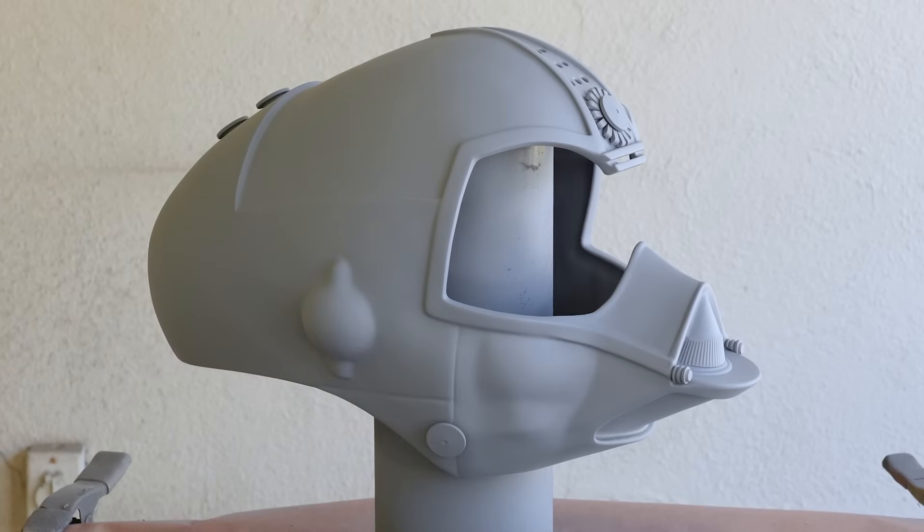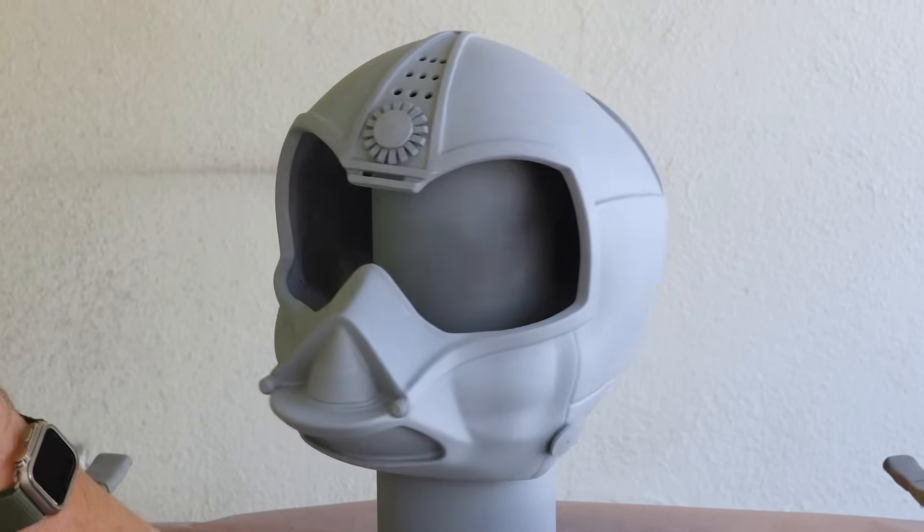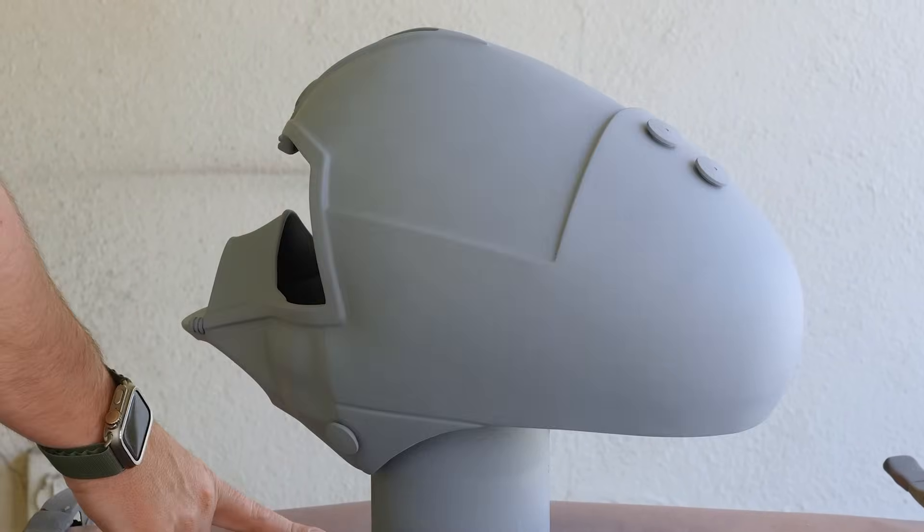I'm roughly three hours in on my prep work and sanding, and when it looked like I'd sufficiently sanded everything, it was time to paint.